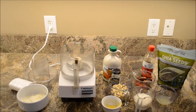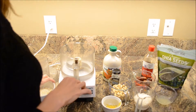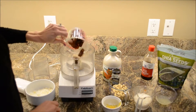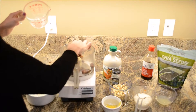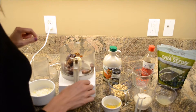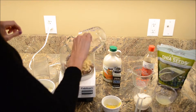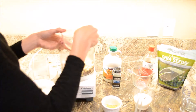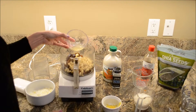Now we are going to put everything together in the food processor. We're going to take a cup of dates — again, if you're using dates that have the pit in them, go ahead and pop that pit right on out. Then a cup of nuts, and the juice of one lemon, which is just about a quarter of a cup.